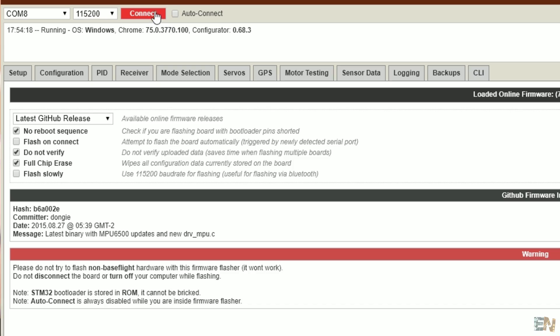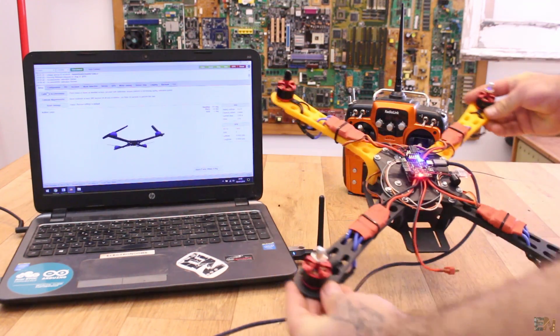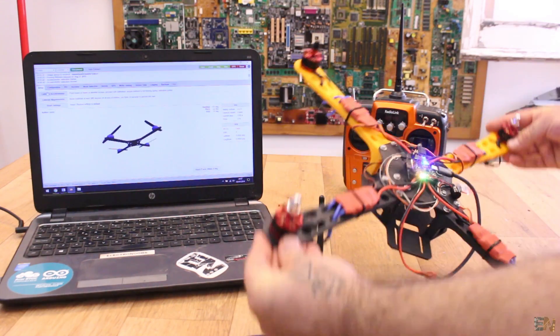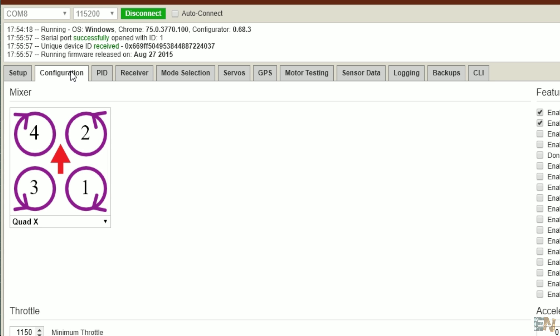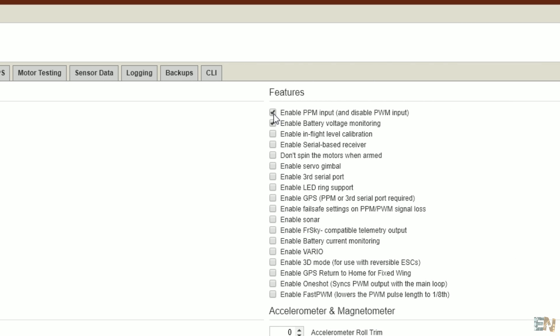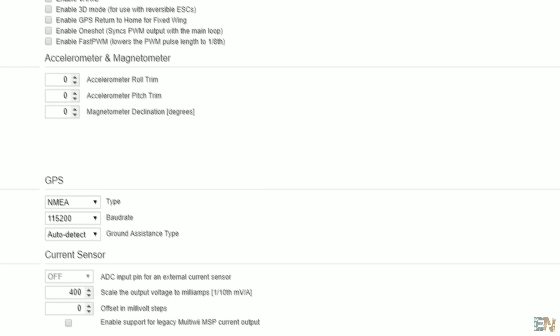Now connect back the USB cable, and in Baseflight click Connect. As you can see, I'm connected and getting real-time values from the drone. Now let's go through settings — first go to Configuration. Make sure you select the Quad X shape. In my case I check the PPM input for the radio signal. If you are using a PWM receiver, don't mark this checkbox. Now click Save and you will see the LEDs flashing.